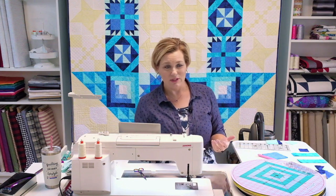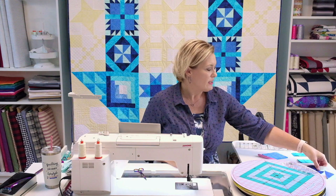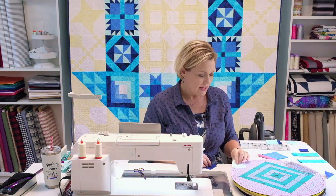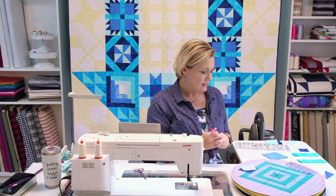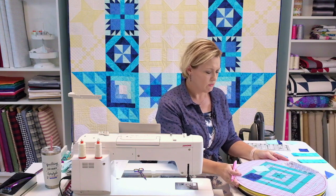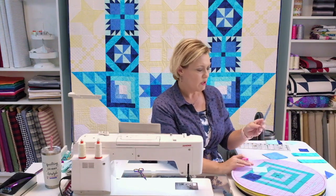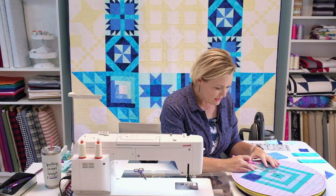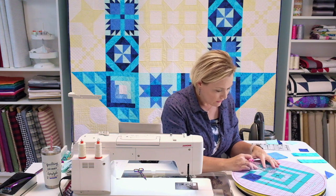Your first step is going to be working on a half square triangle, something we've done plenty of times with the other blocks. You're going to take one of the Ocean and one of the Icicle, and I'm going to draw my line on the Icicle because it'll show up better. I use the erase pens from Sew Line, and this one is perfect for my little Creative Grids ruler from Stitching Heaven. I'll use that ruler to draw my diagonal line.